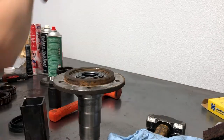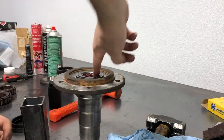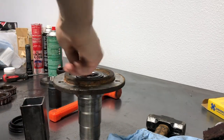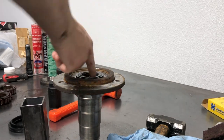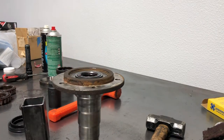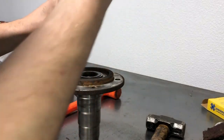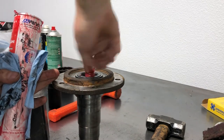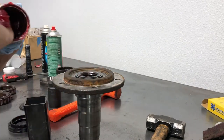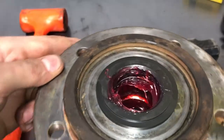Take a little more grease and get some on the seal so when you go to slide it over the axle it'll slide nice and smoothly. You're actually going to want to take a decent amount of grease and almost pack this like it was a wheel bearing — just kind of get some in the channels. Now that the seal and bearing are installed and packed full of grease, we're good.